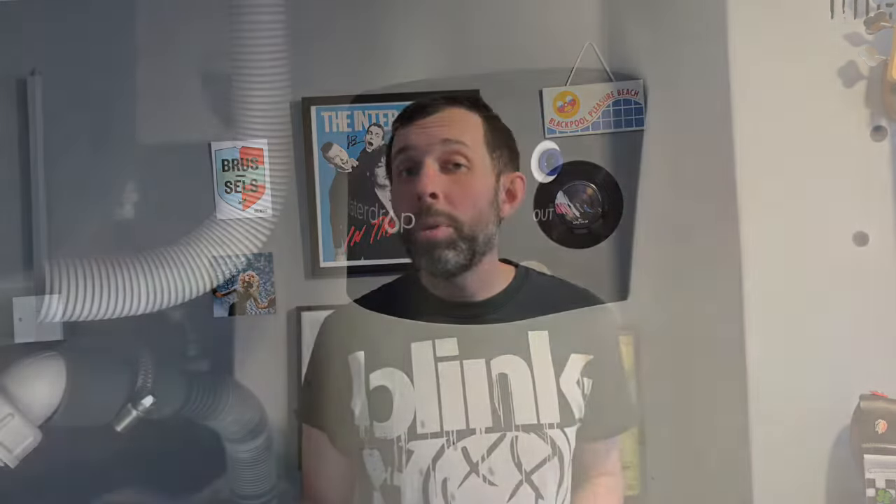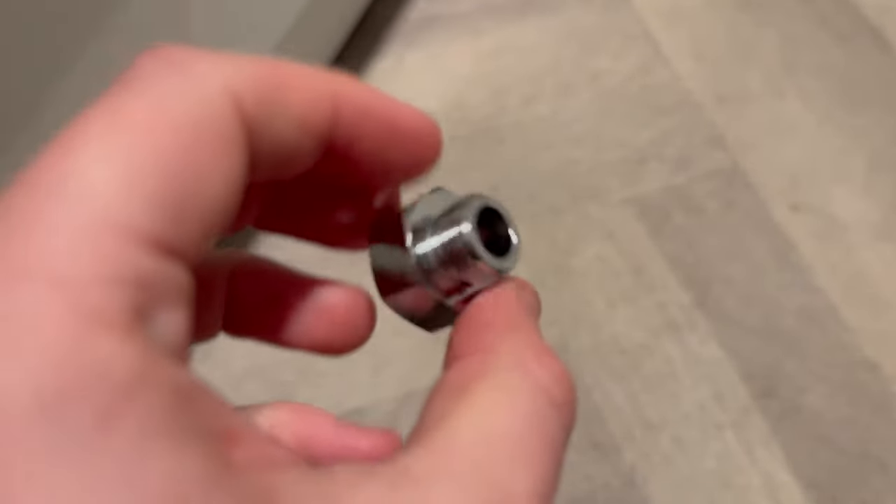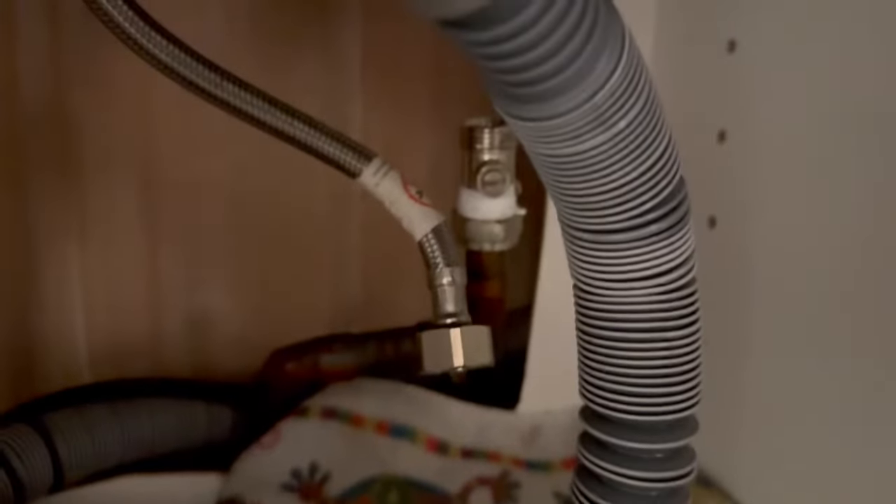If you already have a flexible pipe to your cold water supply from your tap, this is so easy to install and you could do it in 10 minutes. To install it, first turn off the cold water supply. Then remove the flexible pipe coming from your tap from the cold water supply, but keep it attached to your tap. Next, mount the filter holder into your cabinet, then use the provided flexible pipes — and in my case the pipe adapters — to attach them to the various fittings. One pipe goes to your cold water supply and into the 'in' part of the filter.